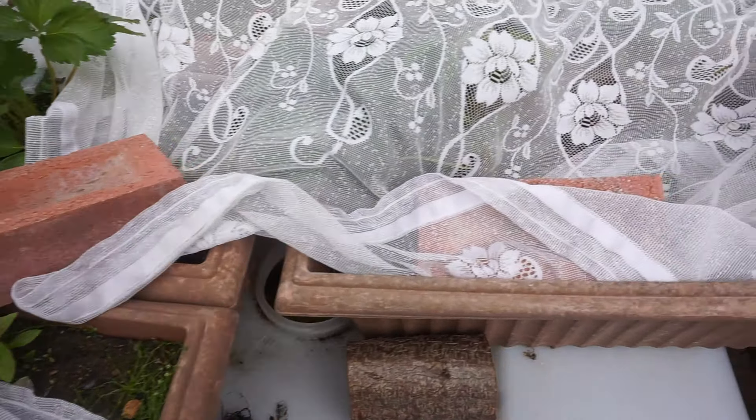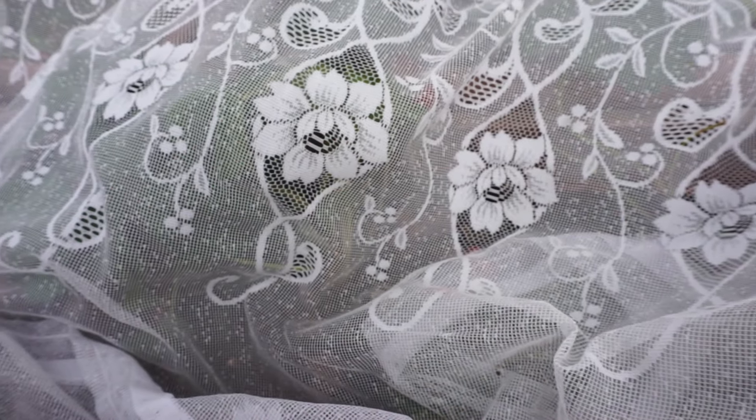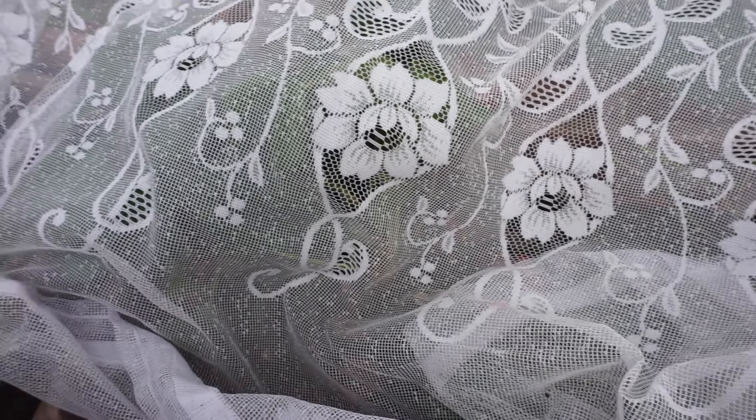As we go under the net curtains, you can see I've got the net curtains weighed down using these block pavers. You could use bricks, logs, stones, whatever works really. The other night I didn't cover them over as well as I could have after my picking and I think a bird got in there and had a go at the strawberries. So you want to be careful and make sure you protect them properly.